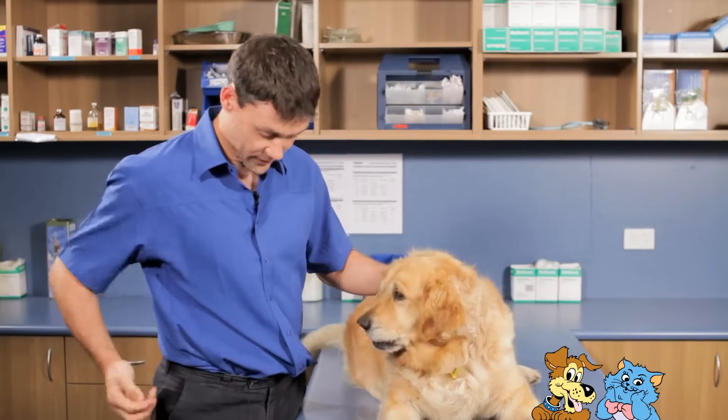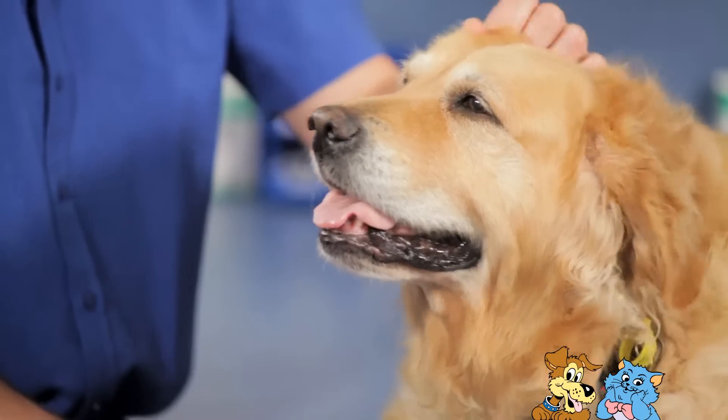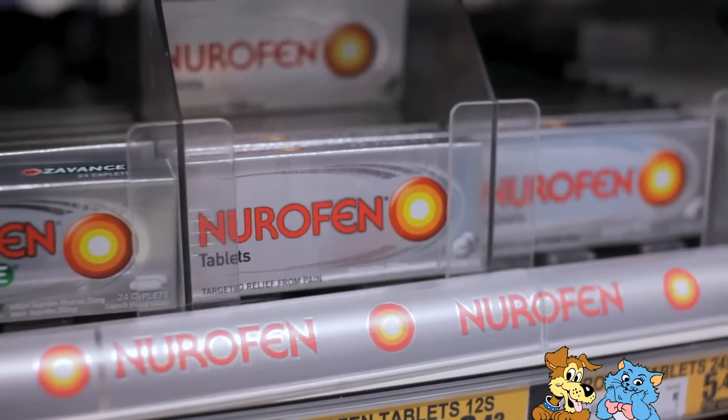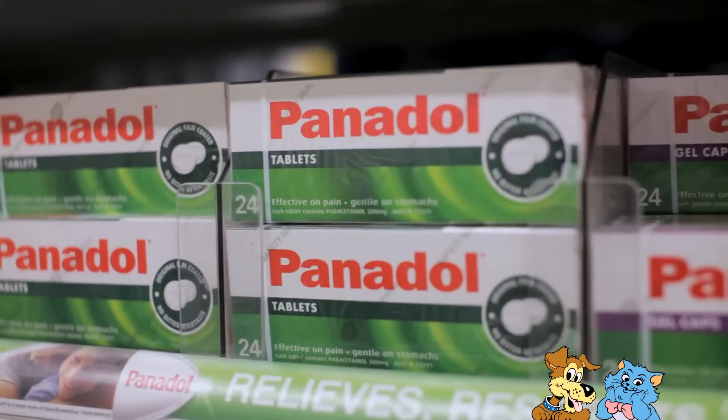Once he's done, give him a couple of treats to reward him for being such a good dog. Always read the medication instructions carefully and never give your pet human medications, including ibuprofen or paracetamol, as both are extremely dangerous for pets.